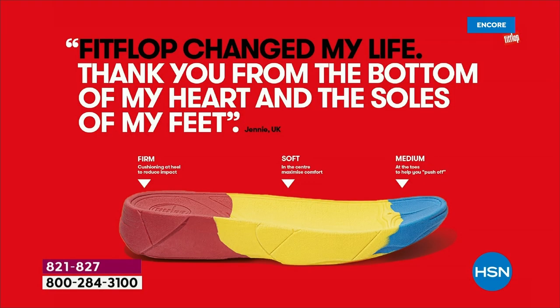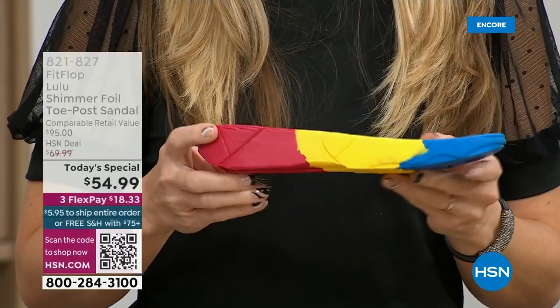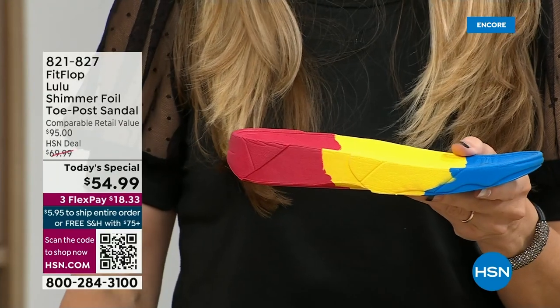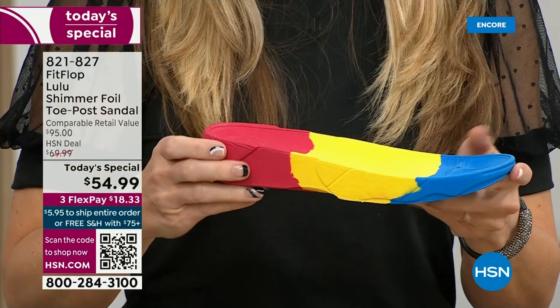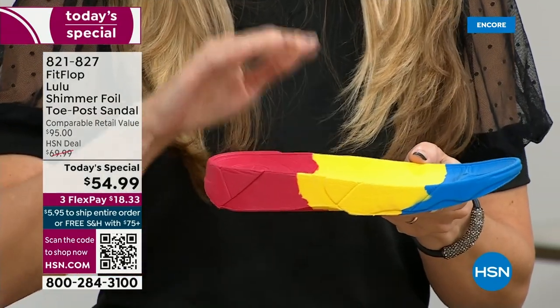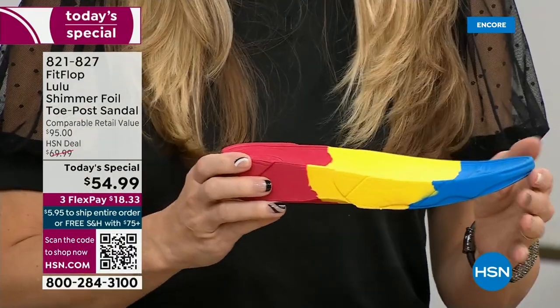When your feet hurt, your whole body hurts at the end of the day. So this is where the magic is. You have that triple density foam — firm cushioning at your heel, a soft density foam at the arch of your foot, with a medium density foam at your toe box. There's a bit of a lift, and there's actually function to that because it properly aligns your foot so that when you walk and do that strike pattern, it's going to absorb pressure and diffuse all of your weight evenly.